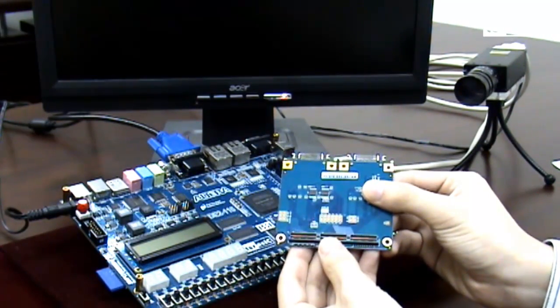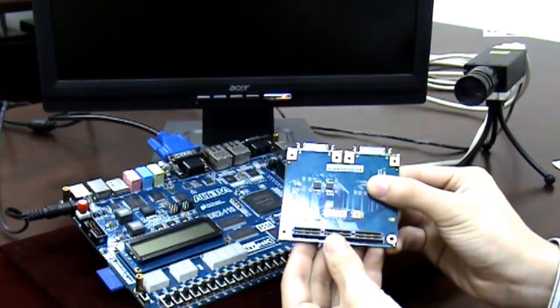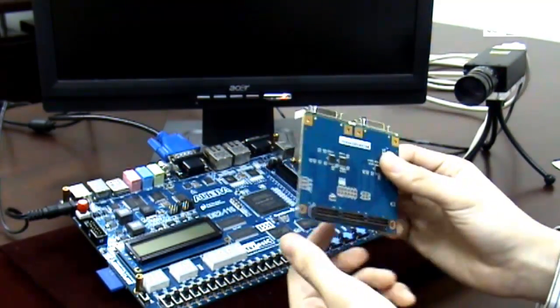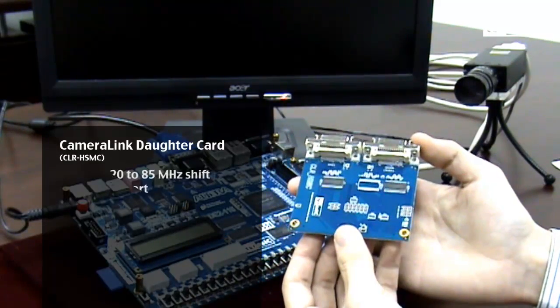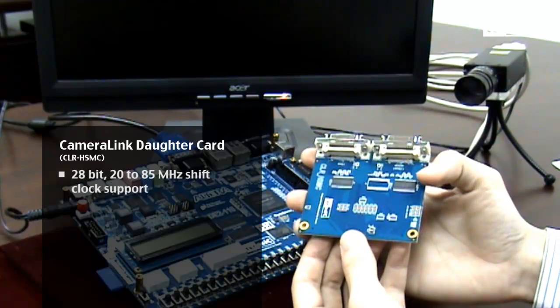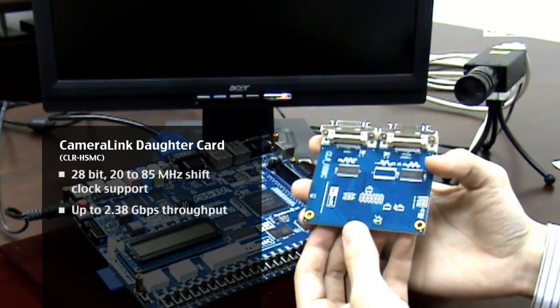On the back, we have our HSMC port, which means that this daughter card is compatible with all Altera dev kits. This daughter card supports a 20 to 85 megahertz shift clock frequency, a throughput of 2.38 gigabits per second, with four LVDS channels.